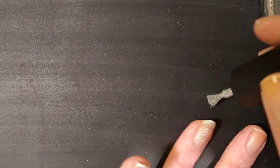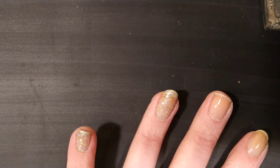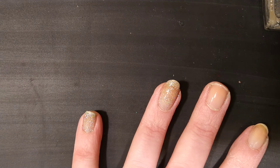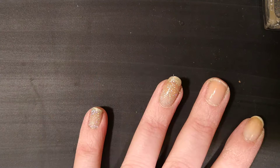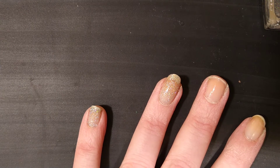To save time, because nobody really wants to watch me paint my nails for 20 minutes, I'm going to pause, do one coat, show you what it looks like, then do another coat, show you what it looks like, and then probably do a third coat and show you what it looks like. I'll be back in a second — it'll probably be a few minutes for me.